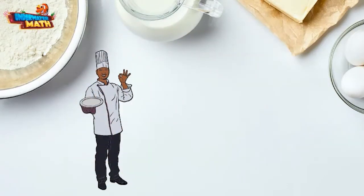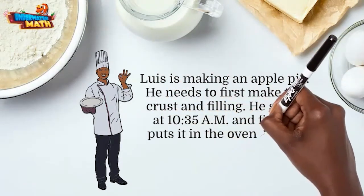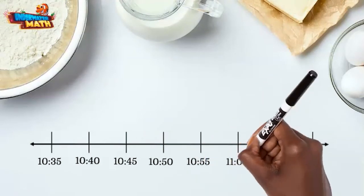Let's bake one more treat. Luis is making an apple pie. He needs to first make the crust and filling. He starts at 10:35 AM and finally puts it in the oven at 11:10 AM. How long did it take to make the crust and filling? For this problem we need to find the amount of time spent prepping the pie from 10:35 to 11:10.